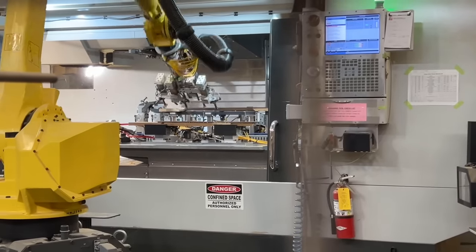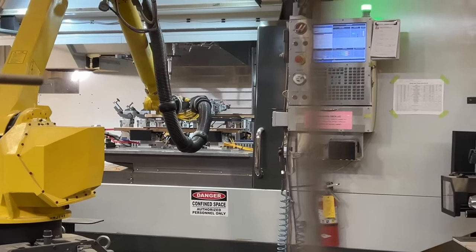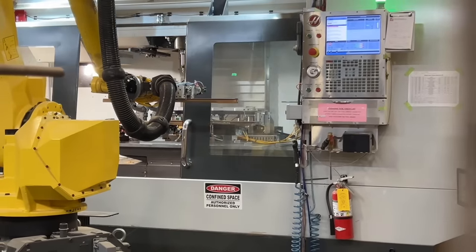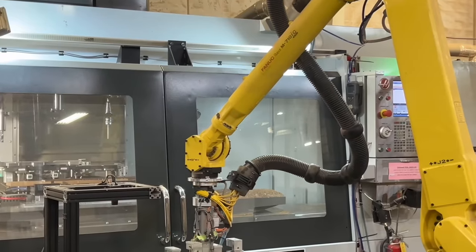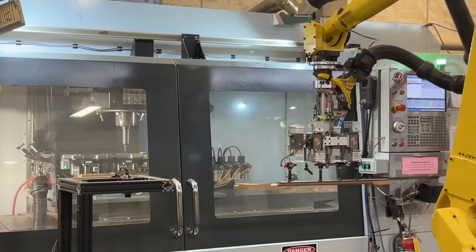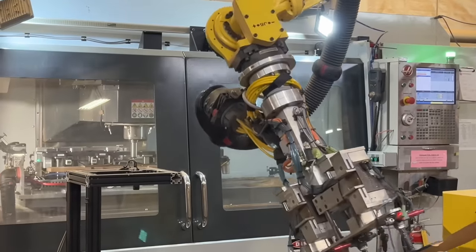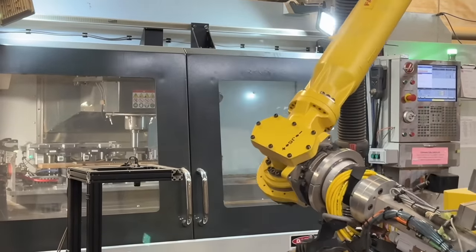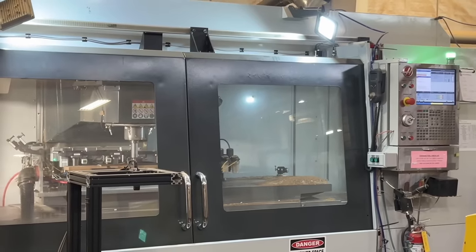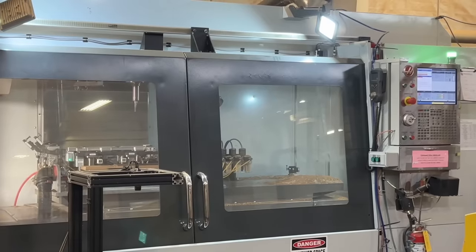This machine also works when the factory is closed. The precision of this you just can't get with human hands. A lot of our neck work after it leaves here is done by hand — we'll put all the frets in by hand, do all the shaping by hand, and all the level crowning and polishing will be done by hand. It's just the initial shapes of the bodies and necks that we put on the CNC machines.